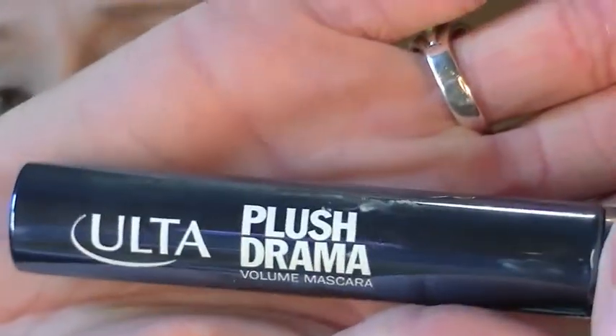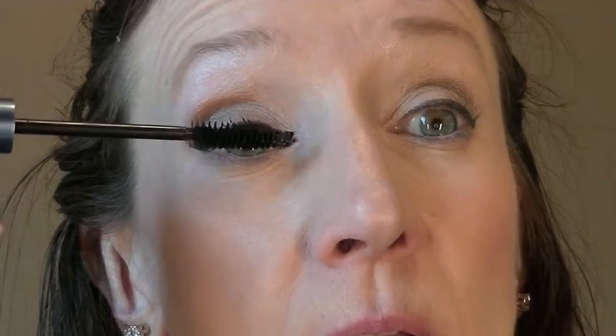For mascara, I'm using from Ulta the Plush Drama Volume Mascara. This came in one of those spend-20-bucks-get-a-free-thingy deals. It's a little bit wetter than I like, but it is really nice and black.